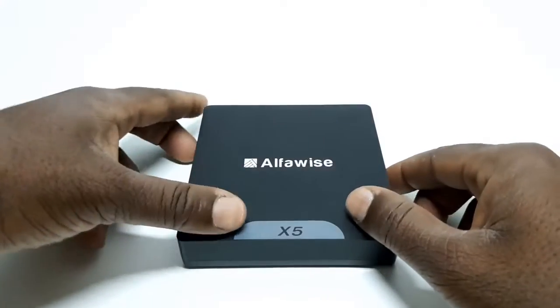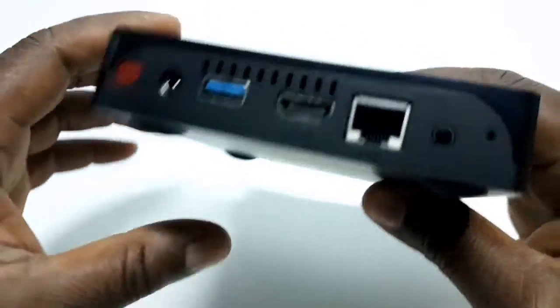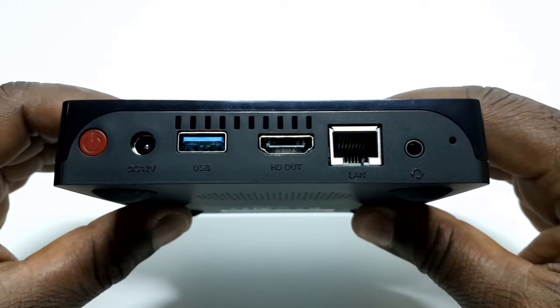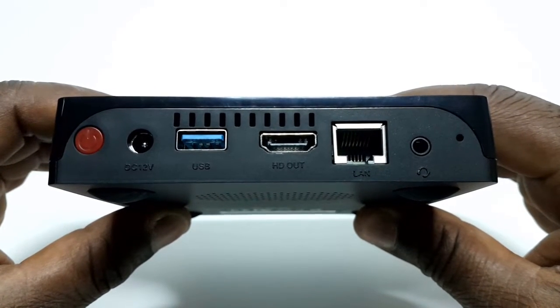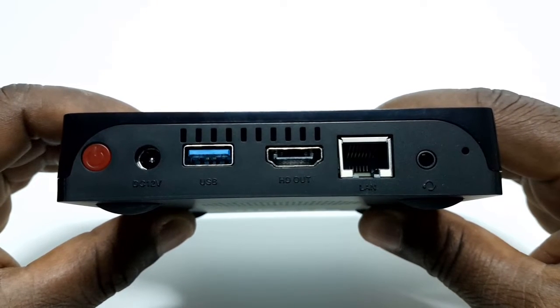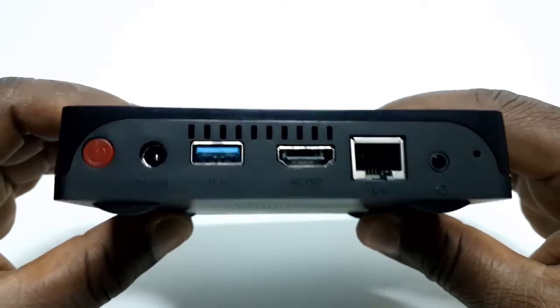Let's have a look at its ports. To the back you have one HDMI port, one USB 3.0 port, one RJ45 Ethernet LAN port, one audio video port, a reset pinhole button, a DC power input, and a red power button.